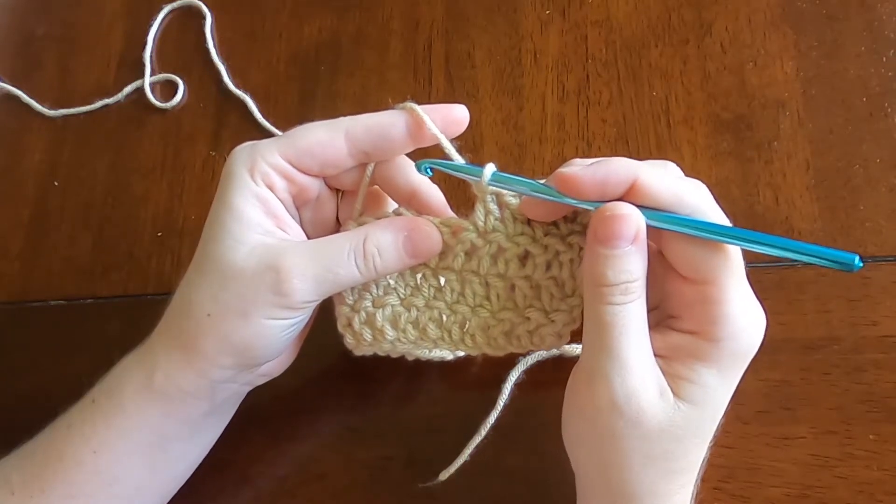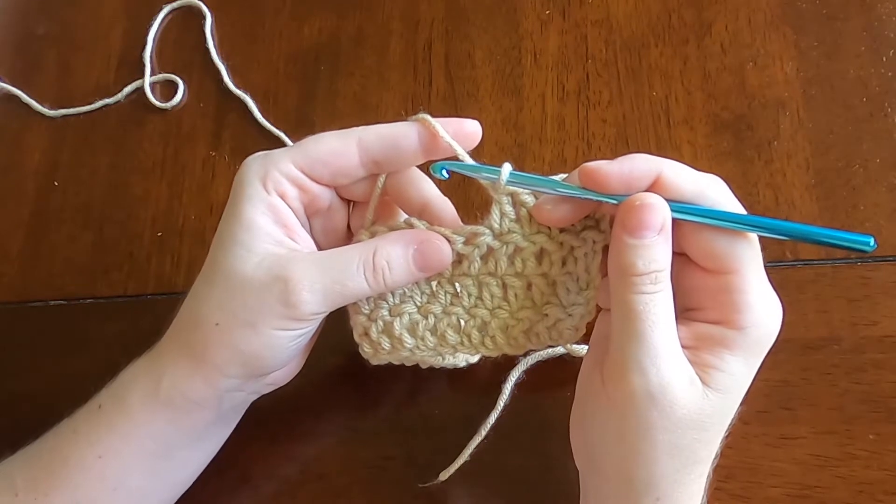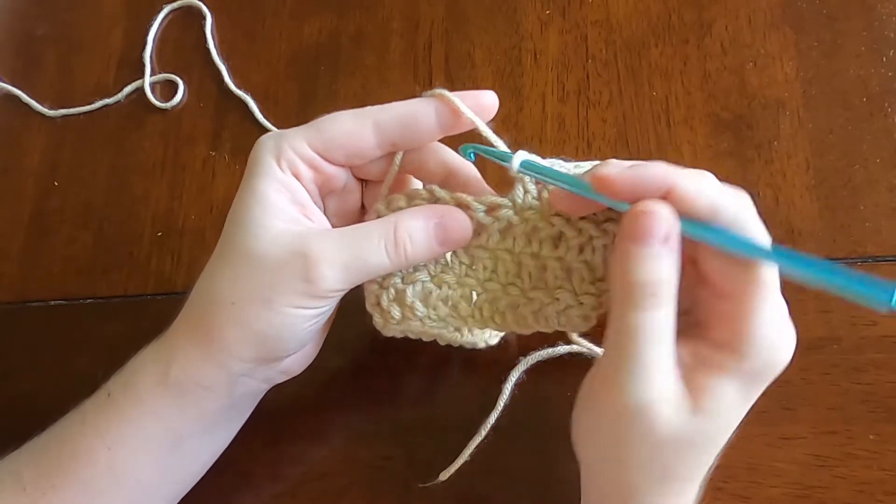Shell stitch. This stitch can vary based on the pattern, but a standard shell stitch is to work five double crochets into the same stitch.